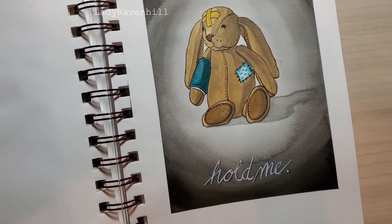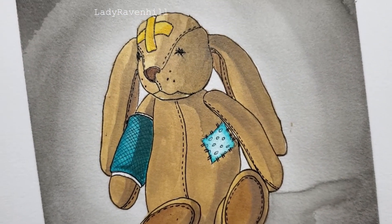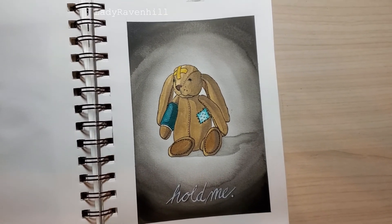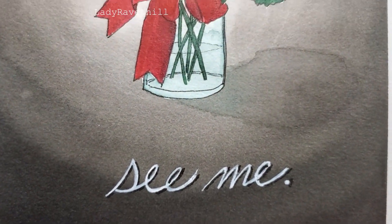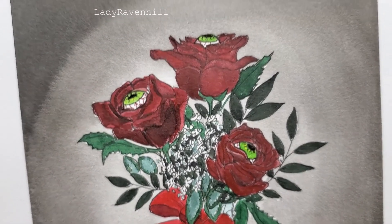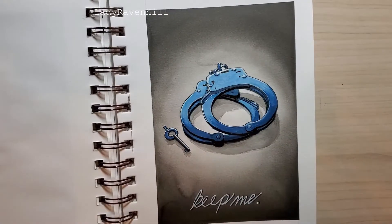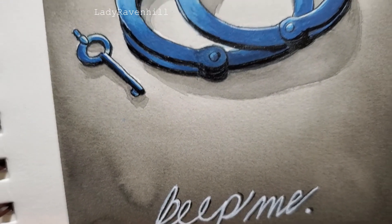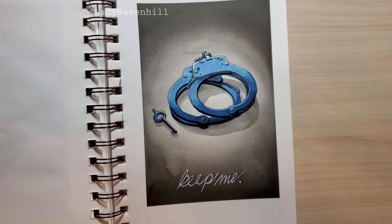I'm going to go ahead and put these up on my Etsy for digital download, in case you forgot to get a card for someone — download and print these out. It's sure to turn heads. Thank you for watching, and feel free to check out my Etsy or my Instagram — links will be in the description. Look forward to more art videos here on my YouTube channel. Thank you and happy Valentine's Day.